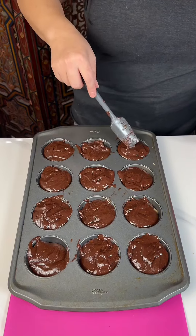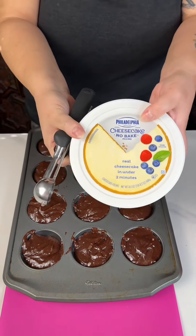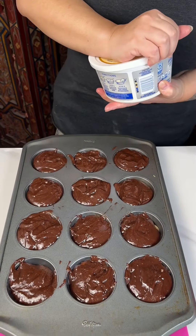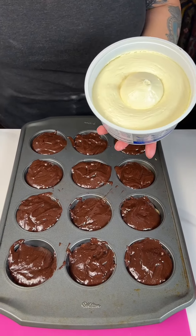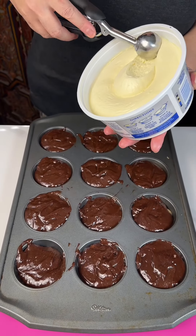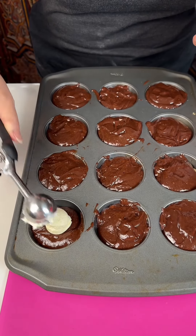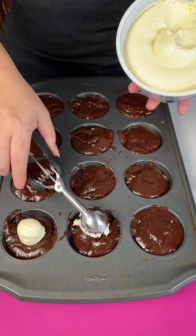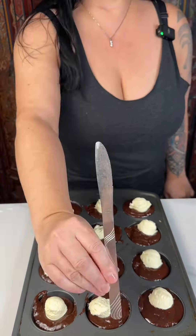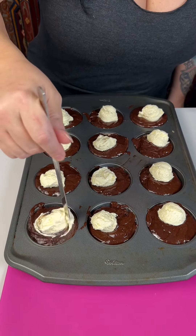We're gonna add one more amazing flavor that everybody loves, and that is cheesecake. Chocolate and cheesecake and chocolate chip cookie dough — come on! Brand new tub. I use this for so many recipes. I've got a little tiny melon baller, so we're gonna put a little cream cheese on top of each one. All we're gonna do is just swirl it around.